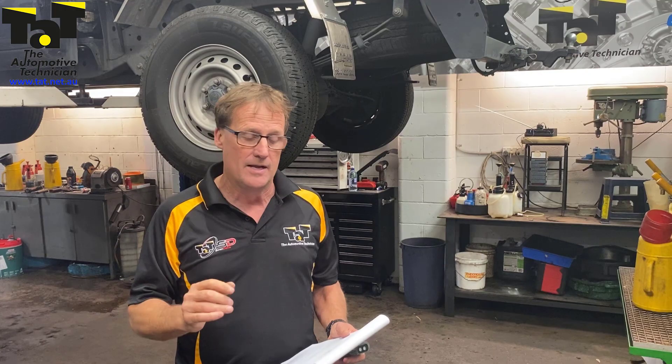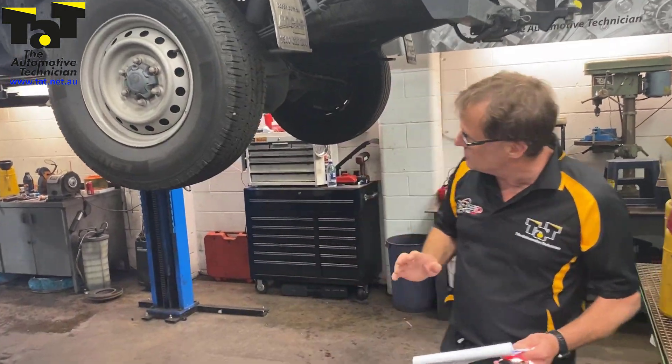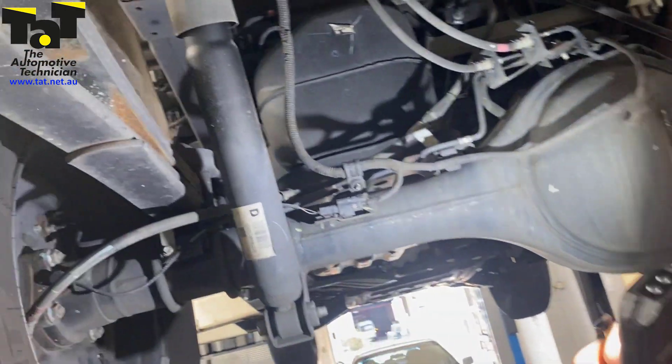It's a common issue with the rear differential wiring. I can show you exactly what happens on this particular vehicle, and we do have a case study up on file for it.